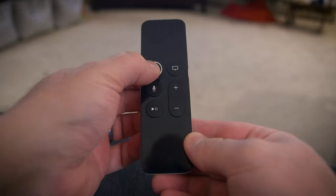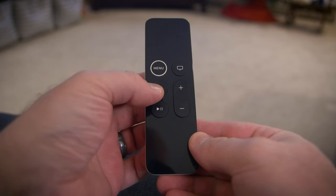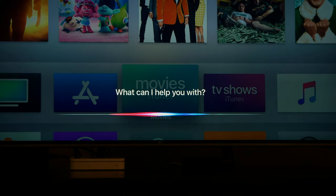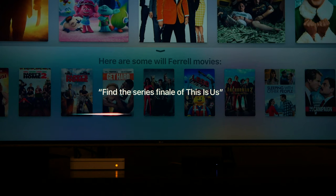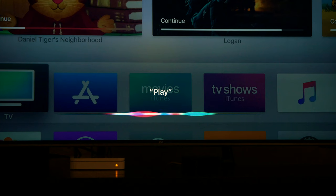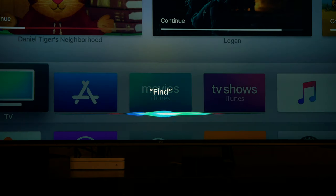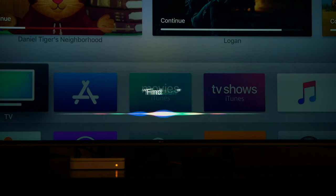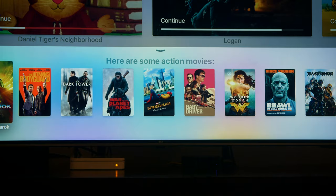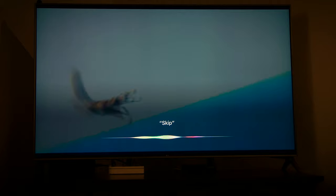The menu button allows you to return to the previous screen. Hold the Siri button to speak commands. A few command examples include: find Will Ferrell movies, find the series finale of This Is Us, play Harry Potter, find HDR movies, find action movies. While playing a movie, you can tell Siri commands like skip ahead two minutes.